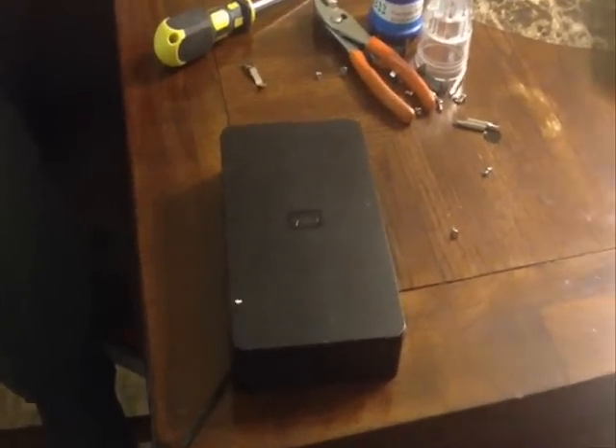Hi guys, this is Lewis and Edgar making this video. We have ourselves an external drive here. It's a Western Digital, one terabyte. My buddy Lewis spotted it at Black Friday.